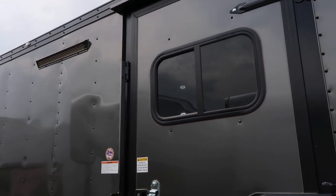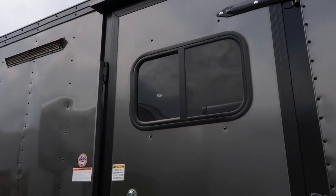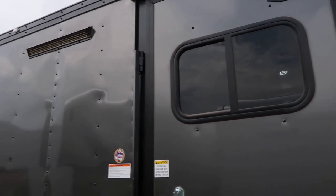The side door has an overhead gutter, RV lock, and cam bar, so you've got double lock protection plus a window — which is a bonus. You guys can see who's outside. It's a regular slider window with a screen, so you can choose to have that open.